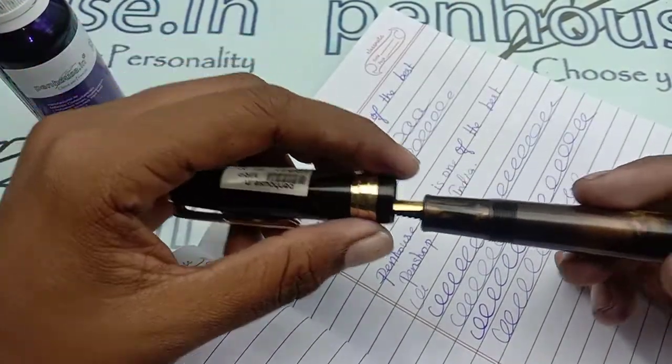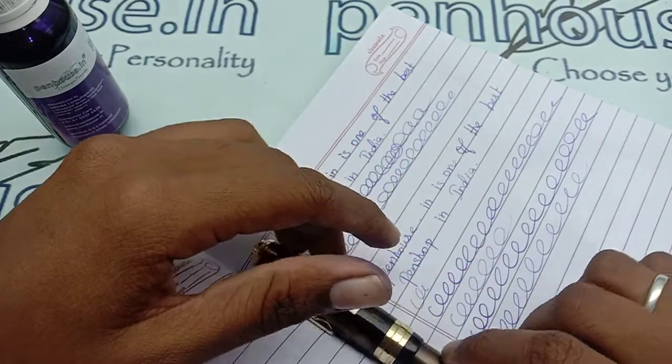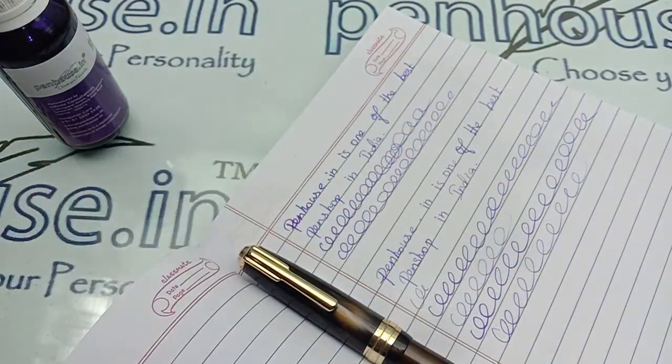If you have any queries about this pen you can ask in the comment section, or you can find our mobile number on our site, penhouse.in. Thanks for watching!